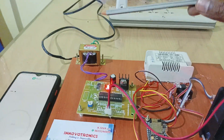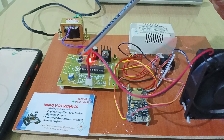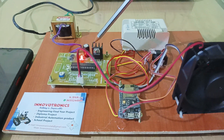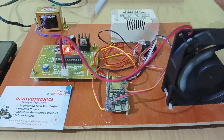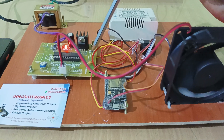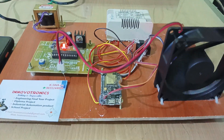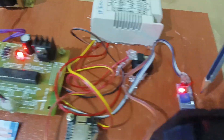Let me explain the components used here. This is a step-down transformer that converts 230V into 12V. This is the rectifier unit, which converts AC into DC supply. I am also using a voltage regulator to convert 12V into 5V, so we finally get a 5V DC supply, which feeds the NodeMCU, the driver unit, and the IR sensor.